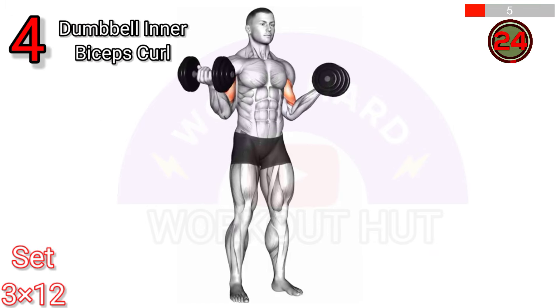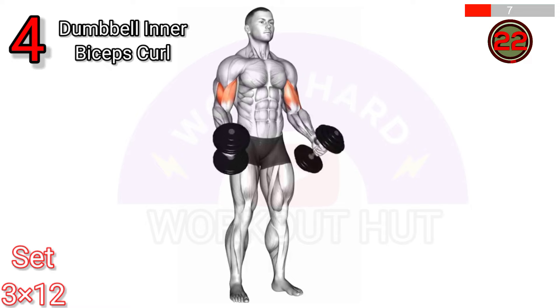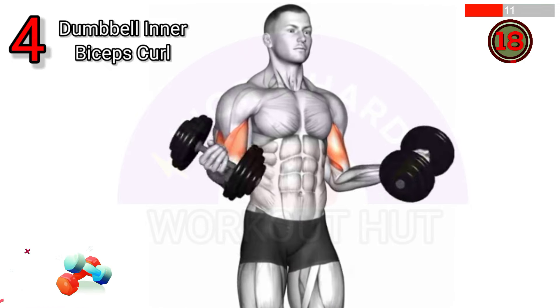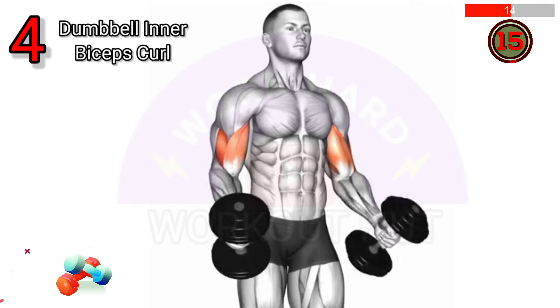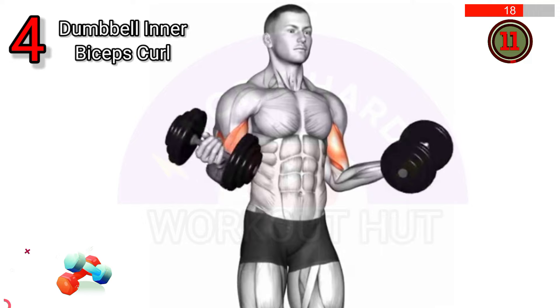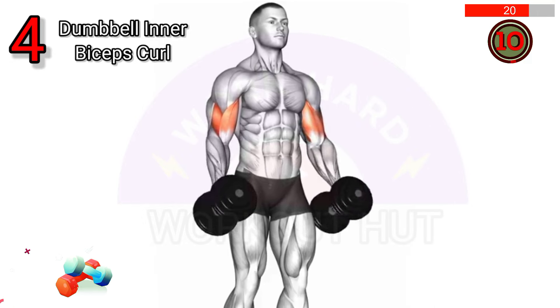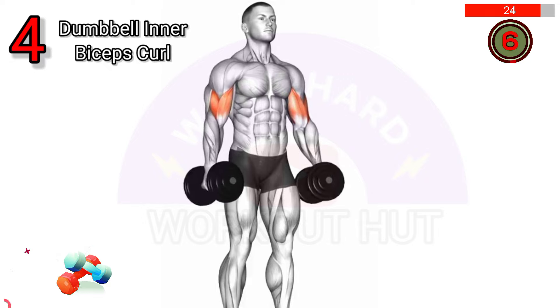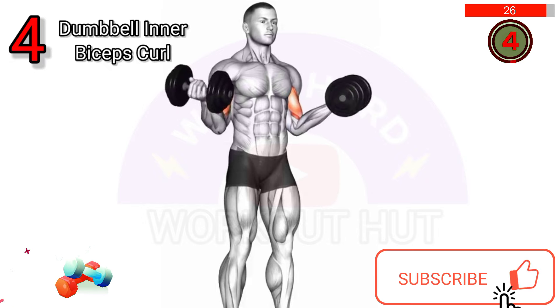To do a dumbbell standing inner biceps curl, stand with feet shoulder-width apart, hold dumbbells at your sides, palms facing forward. Curl weights toward shoulders, keeping elbows close to your body. Benefits include increased biceps strength, improved arm definition, and better grip strength.